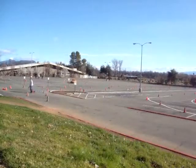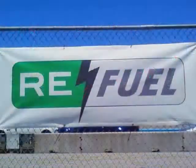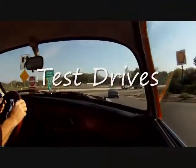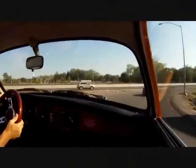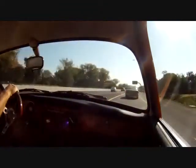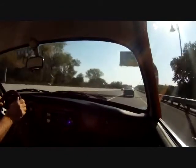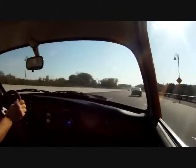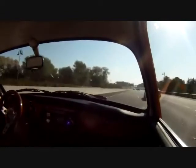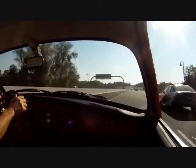Is that an electric car? That's full throttle at the moment. There's 60, 65, 70, 75.